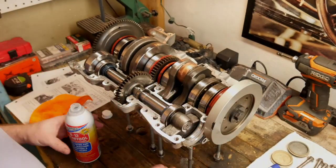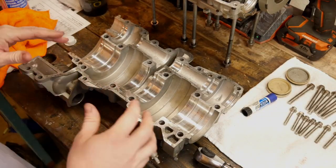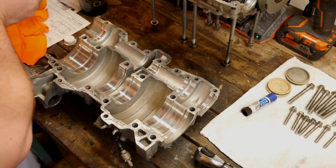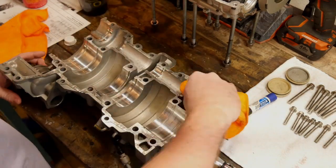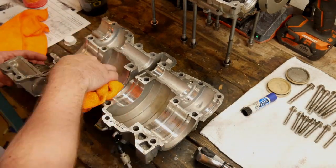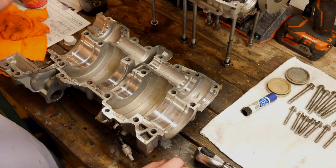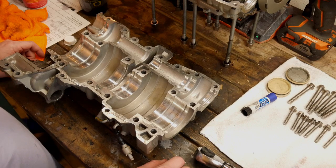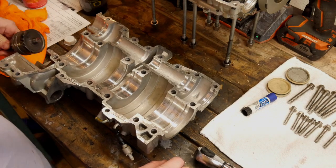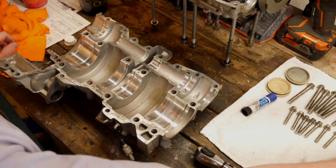For now we're going to take this and set it aside. The next thing we need to do is get our lower case ready to be mated to the upper case. Just like the upper case, we want to clean all the surfaces and make sure there's no oil residue on the mating surfaces where we're going to be putting the case sealant. Also in this case, since I was too lazy to take the starter ring or flywheel off of the crank, I need to make sure that I go ahead and put this starter binding and gear reduction into the case.